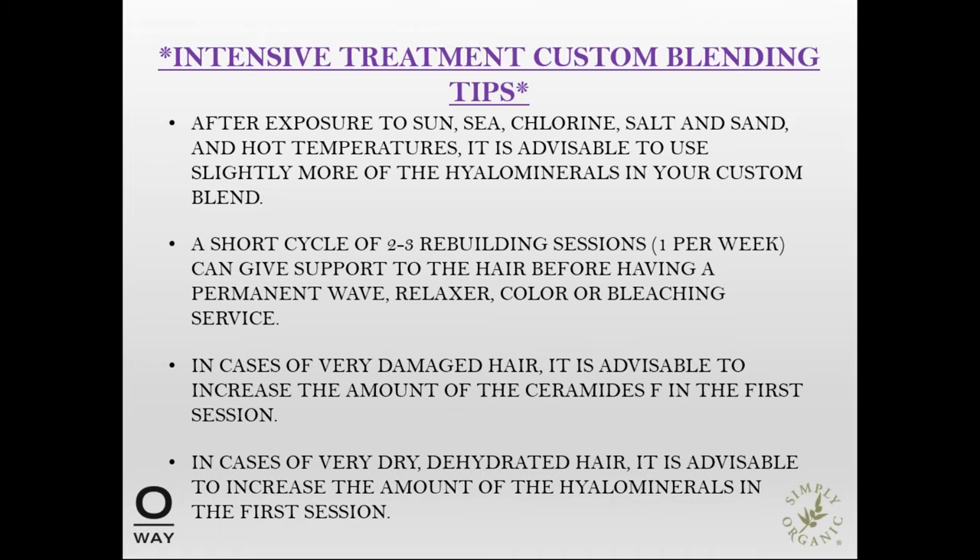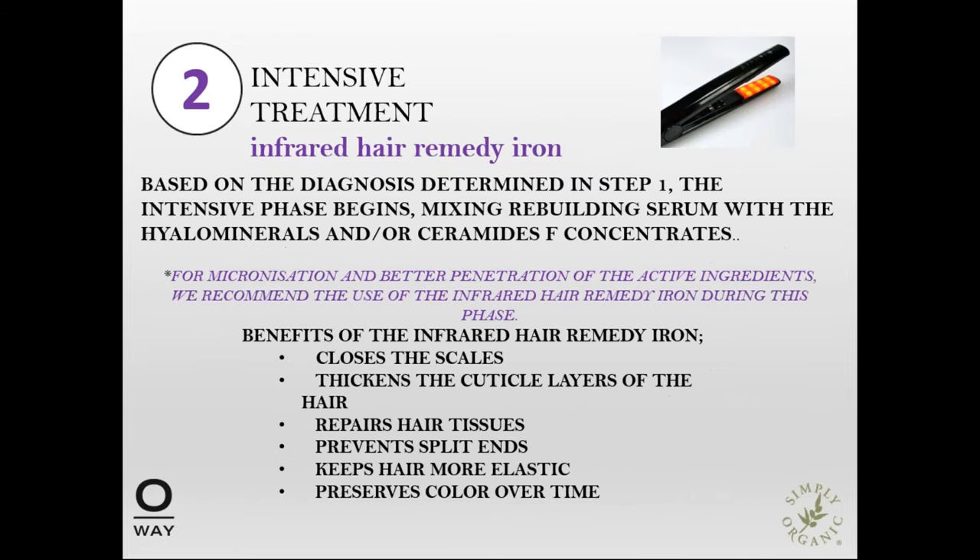Moving on to the intensive treatment and the infrared iron: based on the diagnosis determined in step one, the intensive phase begins by mixing the rebuilding serum with the hyaluron minerals and/or the ceramide concentrates. For better micro-signalization and penetration of the active ingredients, we recommend using the infrared hair remedy iron during this phase. It will benefit the hair by closing the scales, thickening the cuticle layer, repairing the hair tissue, preventing split ends, keeping the hair more elastic, and preserving color over time.